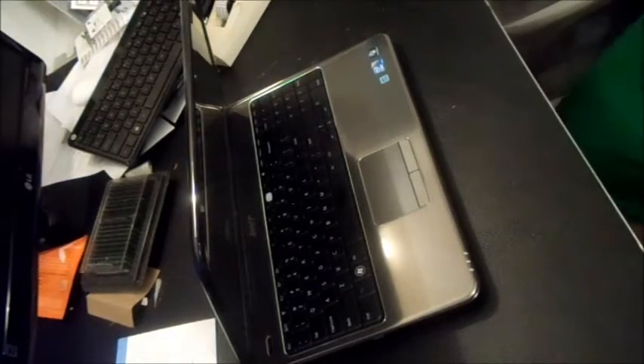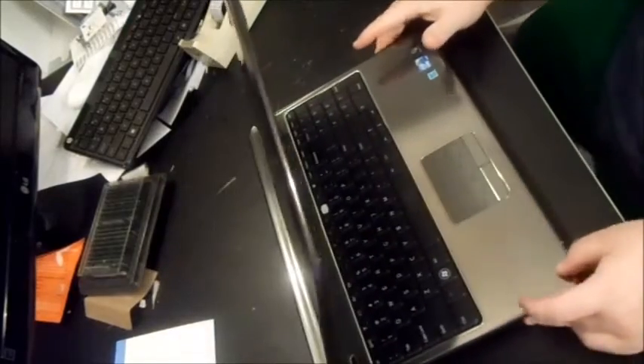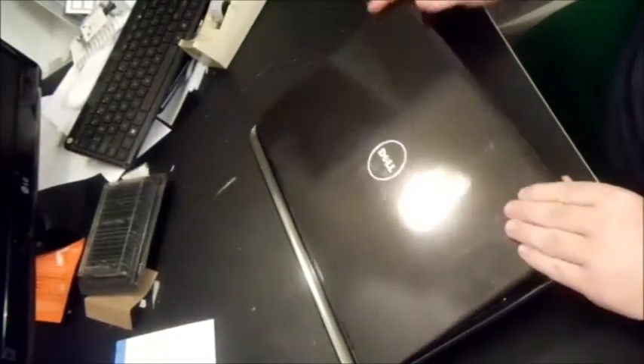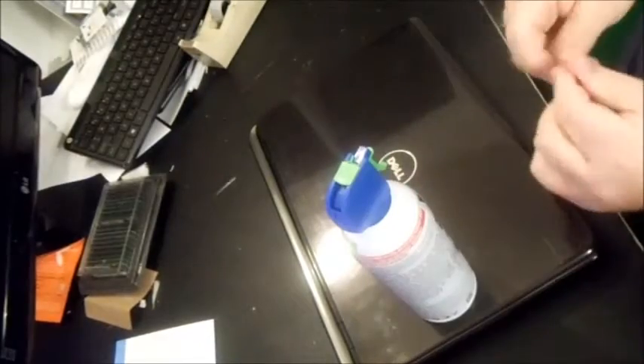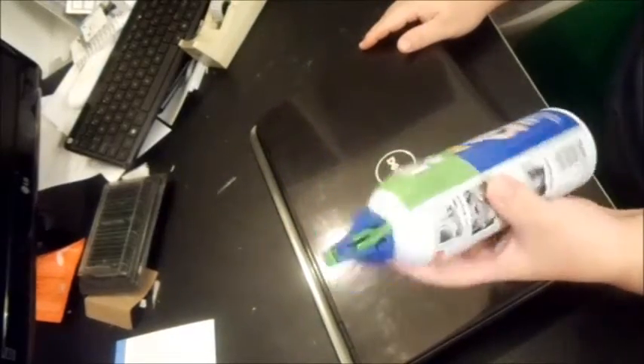In this video I want to show you how to fix a laptop that may be overheating. A couple things could be causing that, and we'll start out with the easiest solution. First you're going to need a duster — it blows cold, non-liquid air into electronic components. You can find these at Walmart, Ace Hardware, Lowe's, or Home Depot, usually about six bucks.